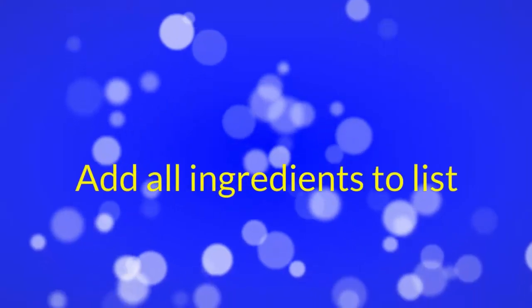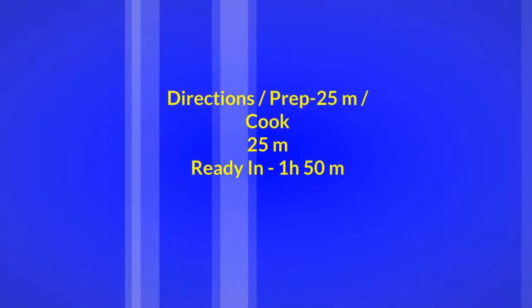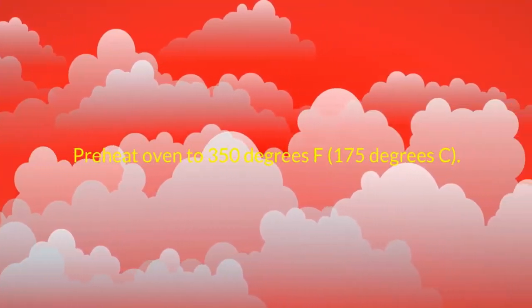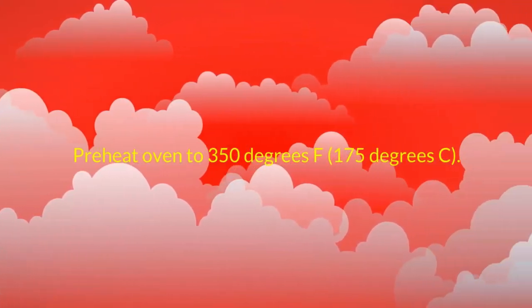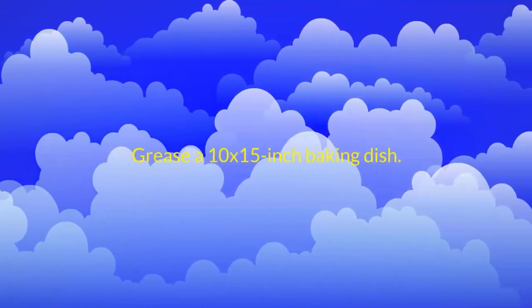Directions: Prep 25 minutes, cook 25 minutes, ready in 1 hour 50 minutes. Preheat oven to 350 degrees Fahrenheit, 175 degrees centigrade. Grease a 10 x 15-inch baking dish.